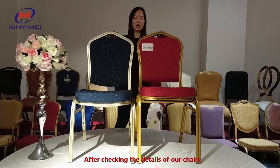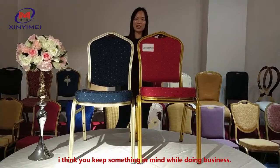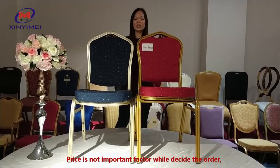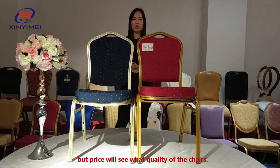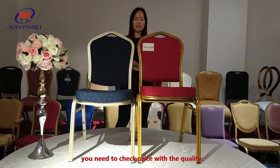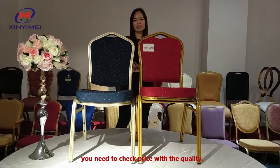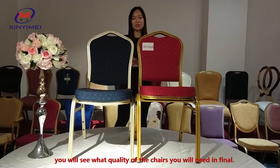After checking the details of our chairs, I think you will keep something in mind while doing business. Price is not the only important factor when deciding on an order — but price reflects the quality of the chairs. Before confirming the order, you need to check price against quality and compare the differences. You will then see what quality of chair you actually need.